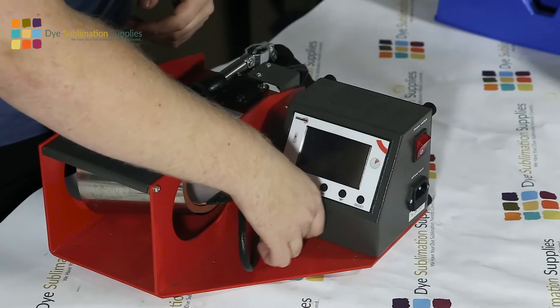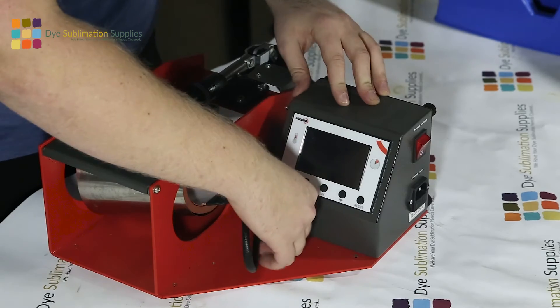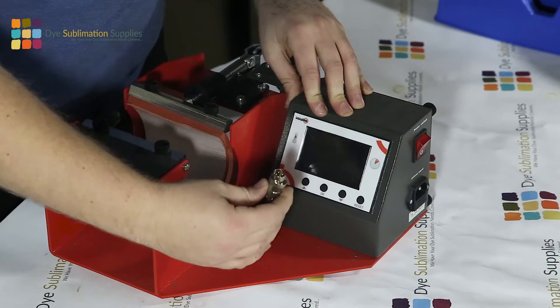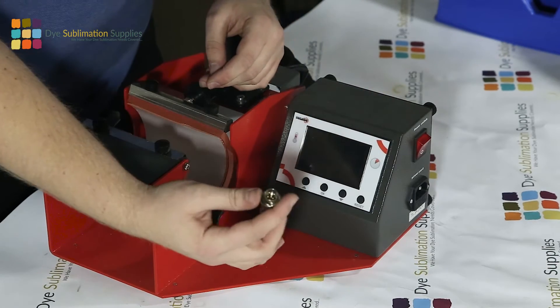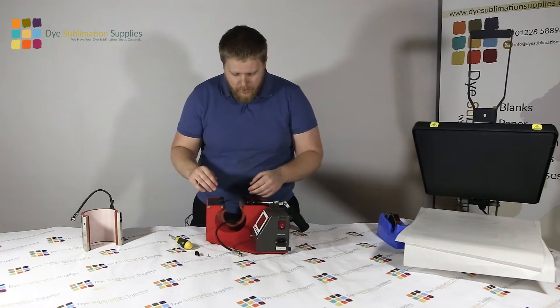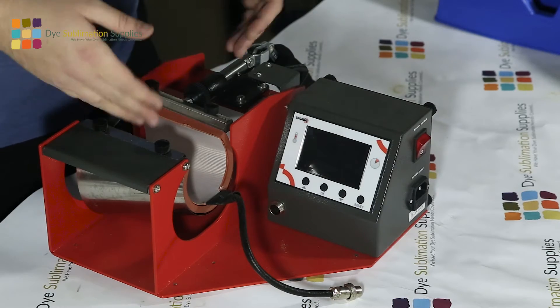What we want to do is unscrew the little collar that plugs the heat element into the control box, and then that should come away nice and easy. If you pull on it and it won't come, you've probably not loosened that off far enough - and you don't want to force it as you could end up damaging your control box.